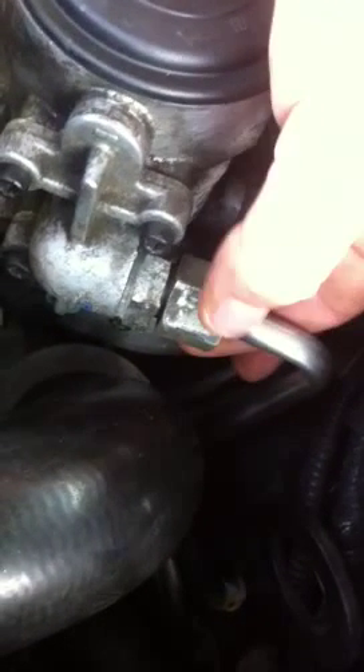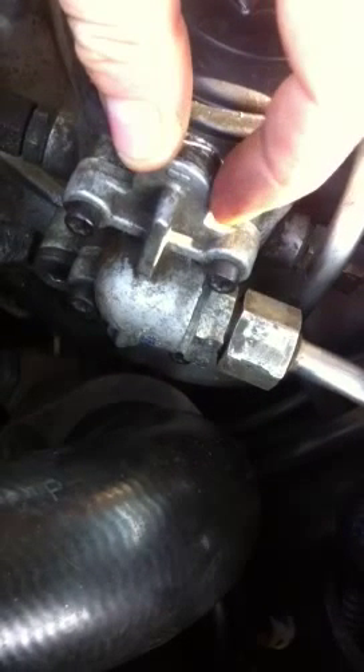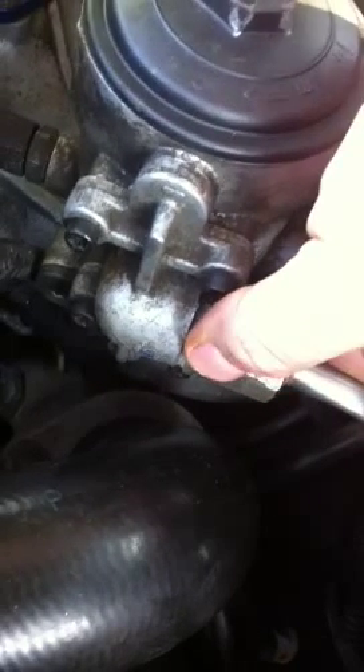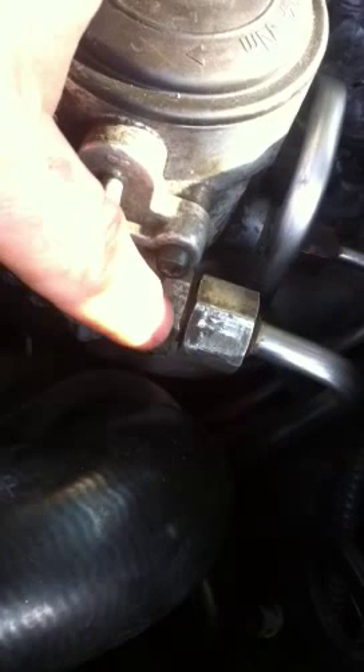I already have this loosened up. This is what you want to get off — this is where you're changing all the gaskets and changing the spring to the upgraded blue spring. This pressure fitting from the fuel line threads into this nut, and this nut threads into this housing.